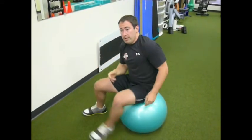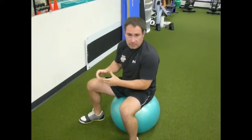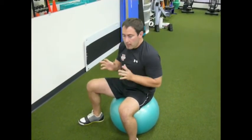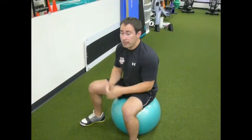Any combat athlete will tell you, especially if you're into wrestling and grappling, that you have to use your head in different directions to help you get takedowns, or when you're in guard, or popping out of guard, posturing and whatnot. So if you don't have a good strong neck — if that's the weakest part of your body — then you're going to be weak in the ring.